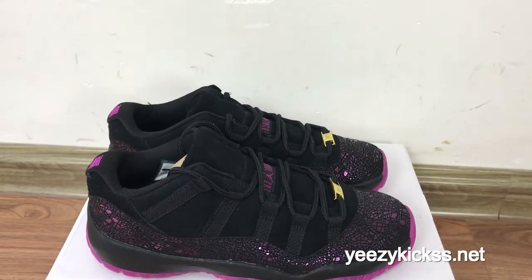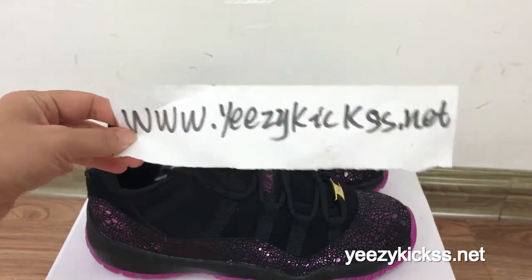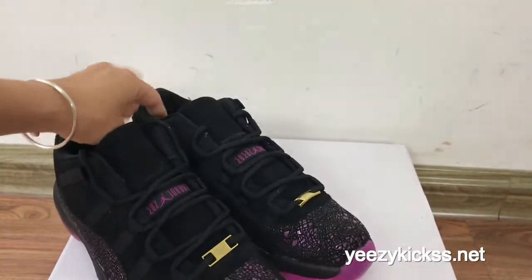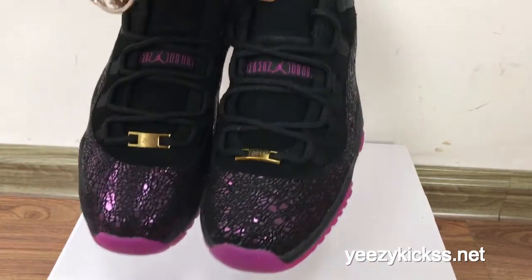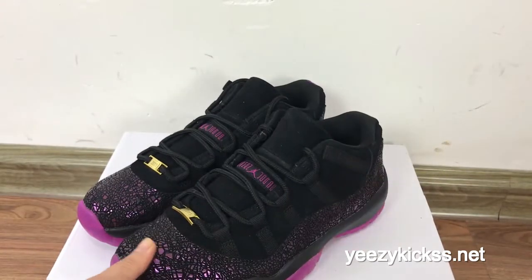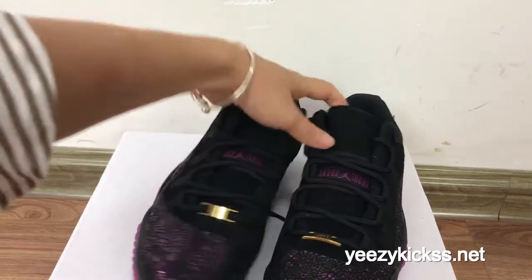Hello, what's up YouTube! This is Lisa from easykicks.net, this is my website. Today's review is to introduce our new level shoes — I have the Jordan 11 natural purple with the black colorway. Before we made a review for the rose gold, and they are very hot and popular. Now we go to the purple colorway in our factory, so I was making this review for guys and also for the girls.